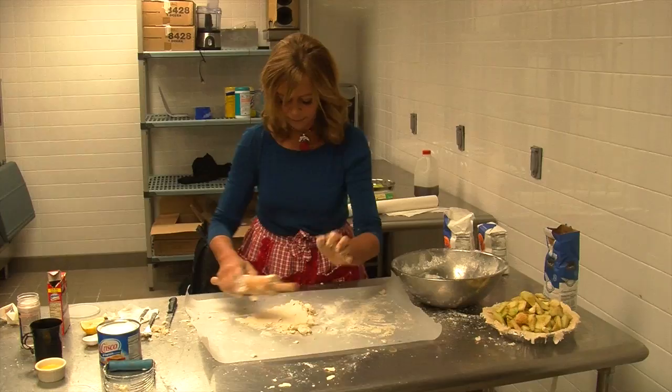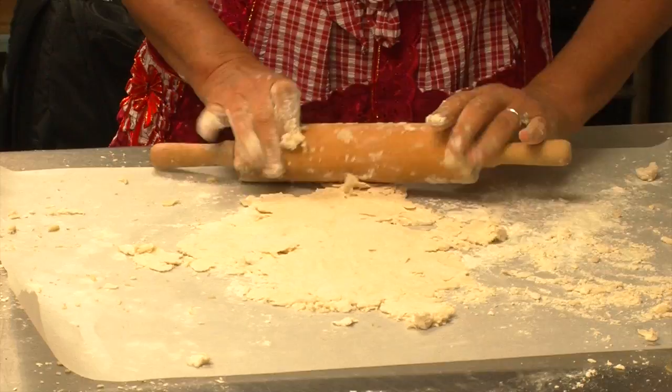Nice, brisk, confident strokes — make it nice and thin.